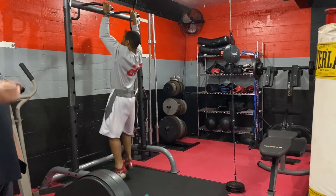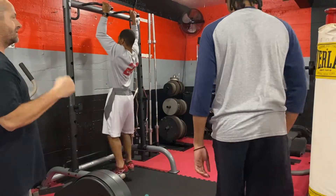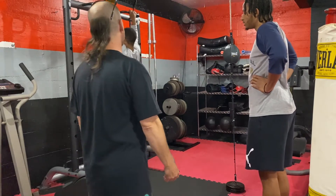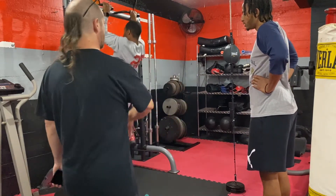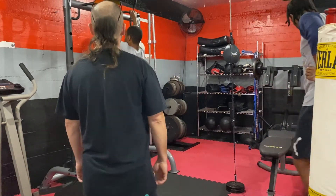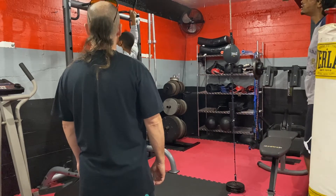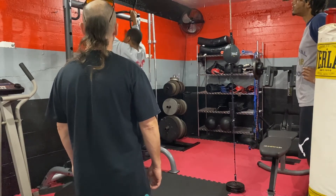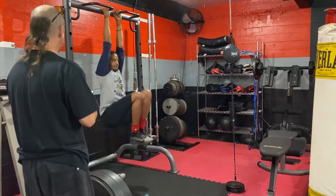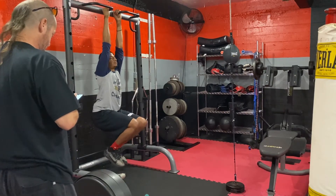Right after those push-ups, we did 20 pull-ups — but at this point in my journey I wasn't able to do all 20. Honestly, being completely honest, I don't think I was able to do one. So I did hangs for about 45 seconds to a minute as a grip exercise.